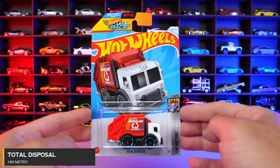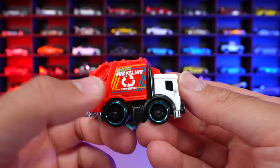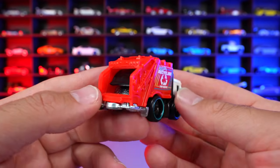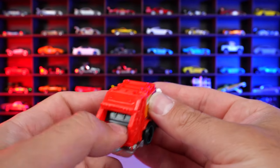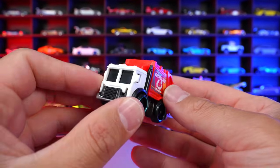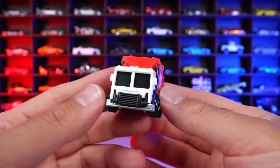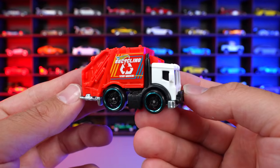Total Disposal from HW Metro. This is a new recolor of Total Disposal. We got the blacked out wheels with the colored lip on there. It says recycling on this one — stay clean. And it's an interesting kind of way to put it. We got the back end right there — this doesn't go up and down or move or anything like that, but we got the metal base on here, which again, we don't see metal bases too often on castings. All plastic body though on this one. I think it's a cool little tuned out recycling slash garbage truck, and I think it's pretty neat of a little casting.